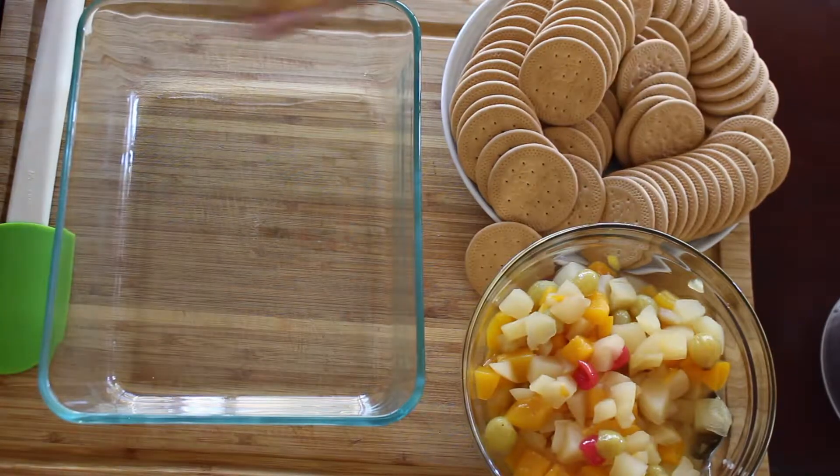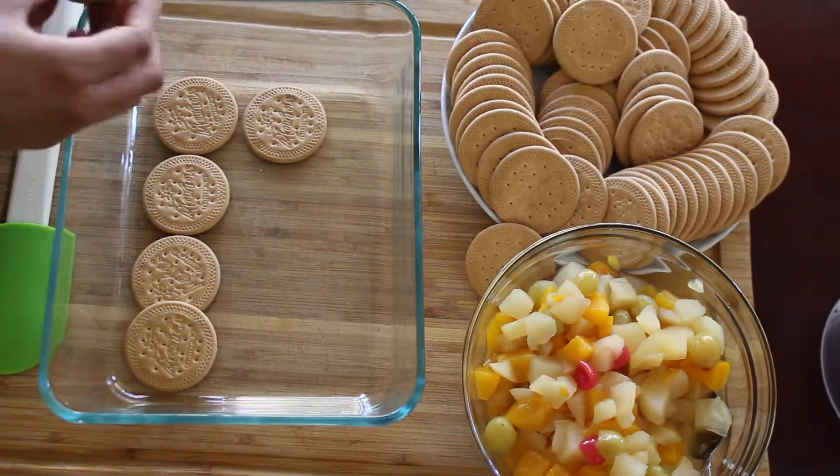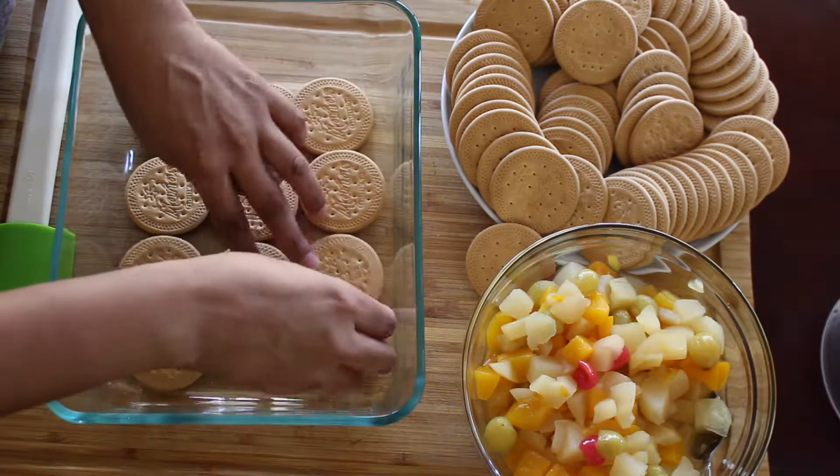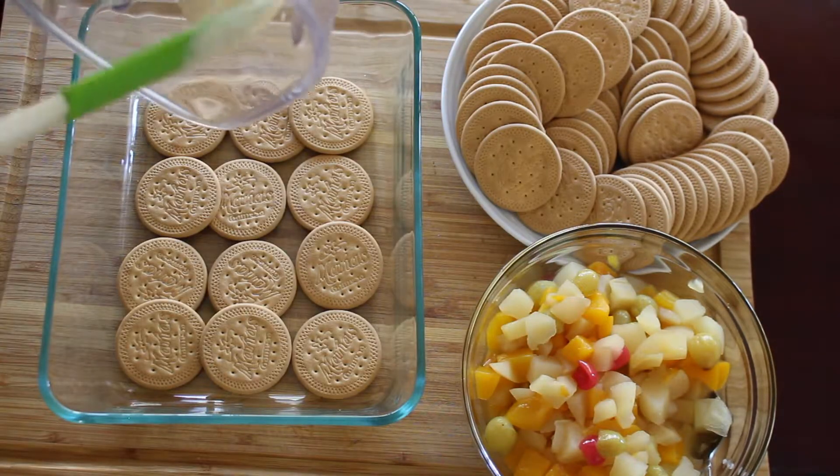When the mixture is ready, you're going to make a bed with the vanilla cookies. I'm using a glass baking dish, but you can use plastic or metal and any shape you want. After the bed of cookies, spread some of the mixture.